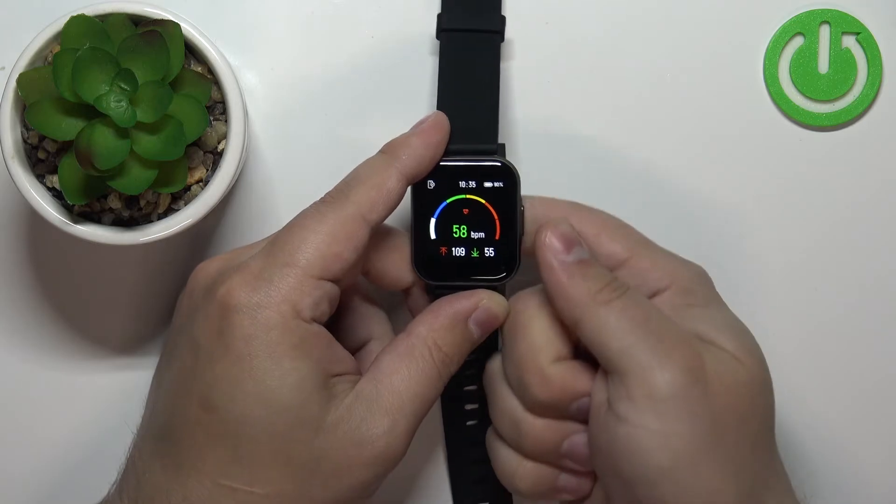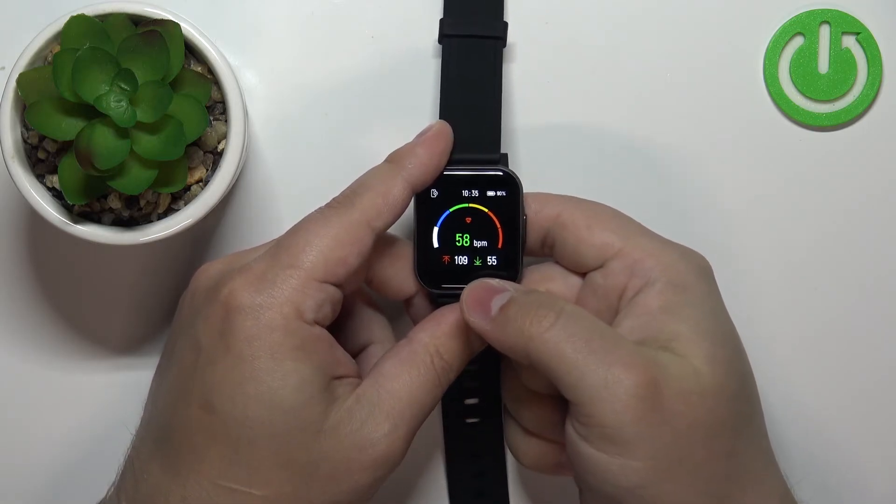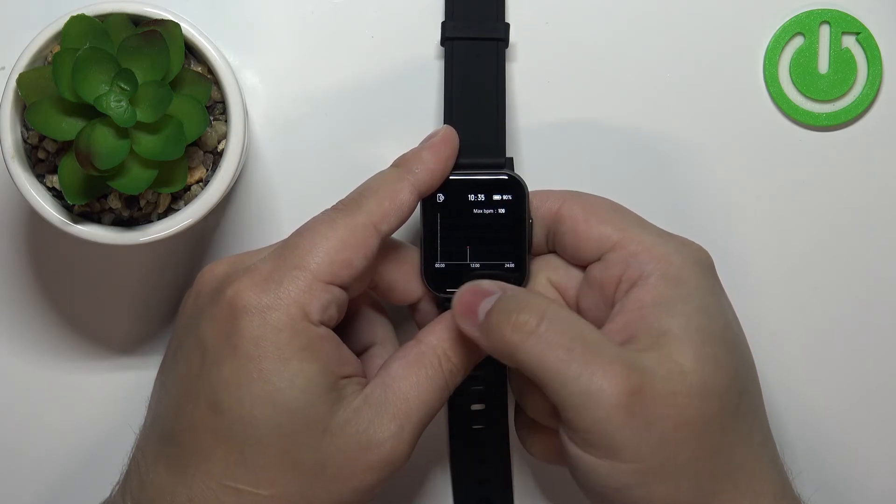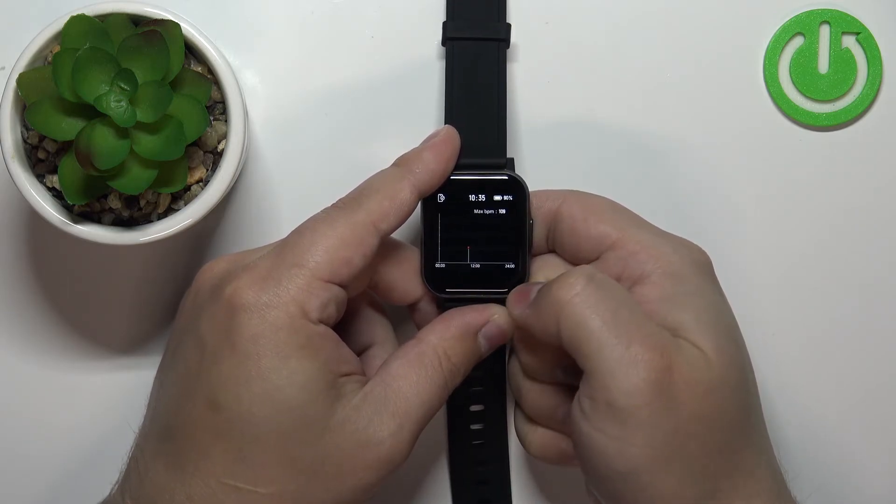And once you're done, you can press the side button to go back. But before that, you can also swipe up on the screen to see the graph from the whole day, so you can check the heart rate progression through the whole day if you want to.